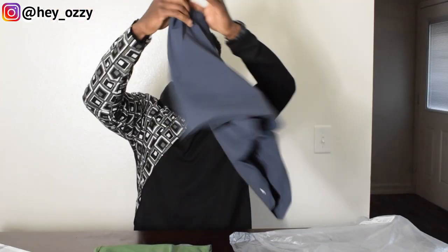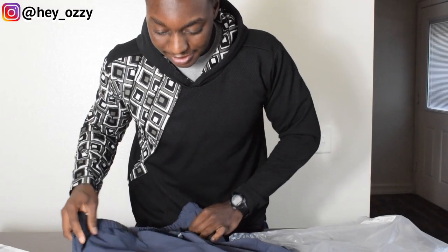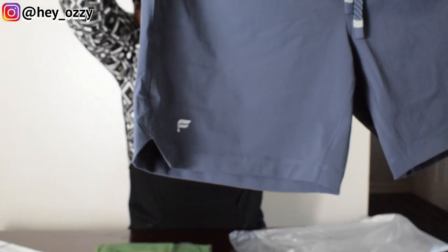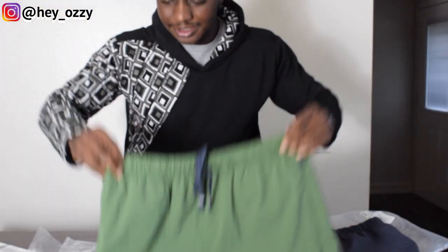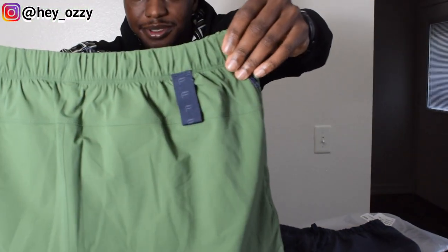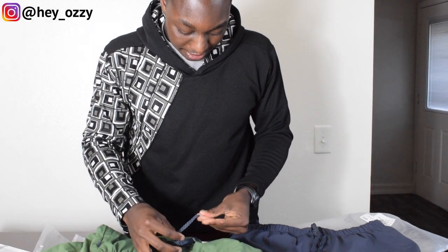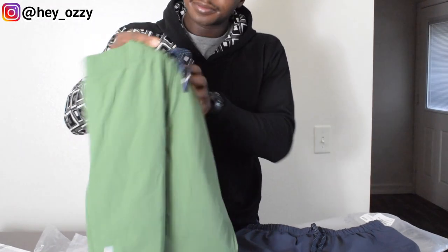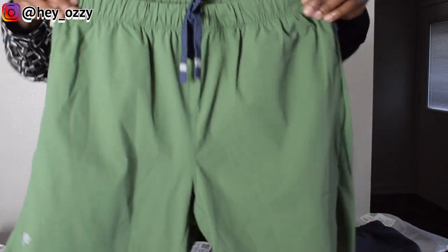I'm definitely a bigger fan of the Fabletics brand so far. It's got the Fabletics logo right here — it's like an F, looks like a name or a feather. Same thing on the tactical green. The Fabletics logo is also on the little towel holder loop. And the drawstrings are unique — they've got this reflective material and a little polka dot on the drawstring.